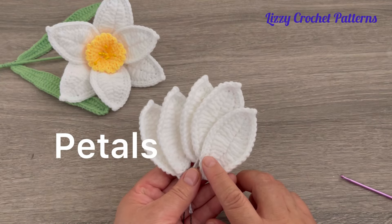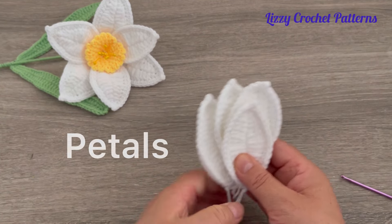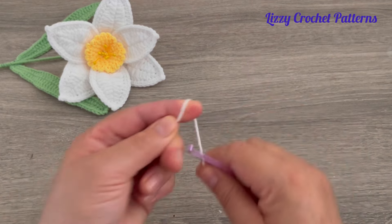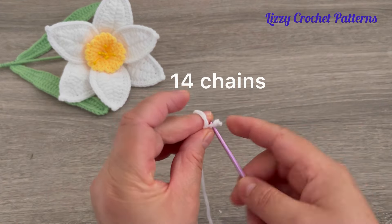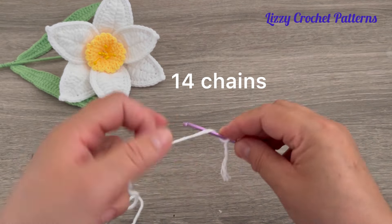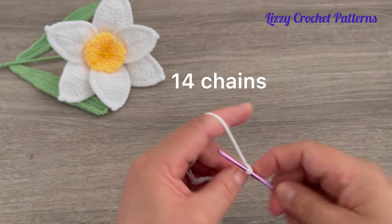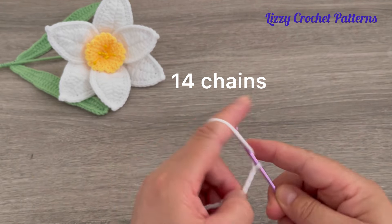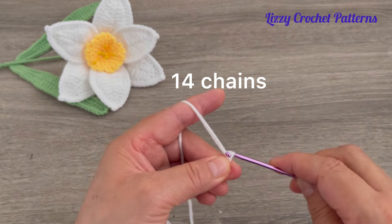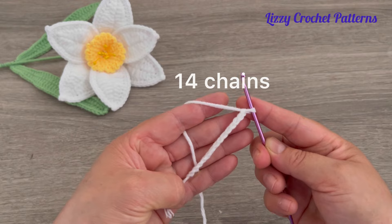We are going to start making the petals — I have five, we need one more. For that we are going to start by making one slip knot on the hook, and then we are going to make 14 chains.